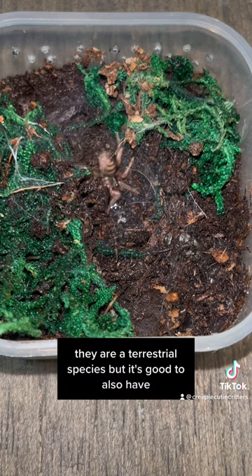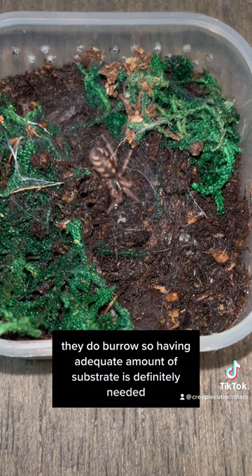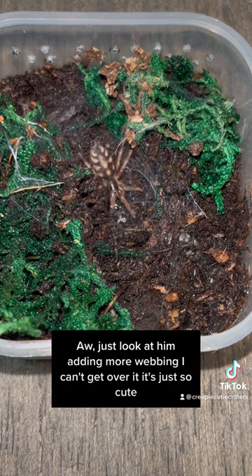They are a terrestrial species, but it's good to also have a little bit of room and stuff to climb on at the top for them to web. They do burrow, so having an adequate amount of substrate is definitely needed. Look at him just adding more webbing - I can't get over it, it's just so cute.